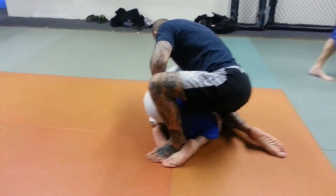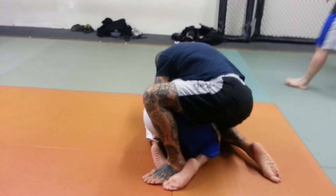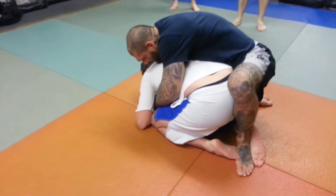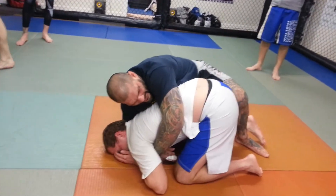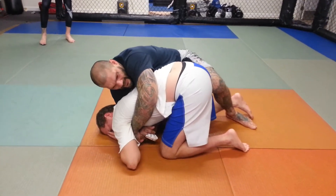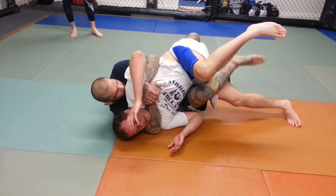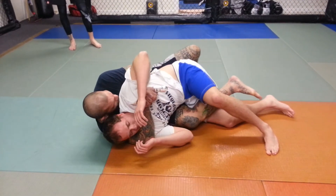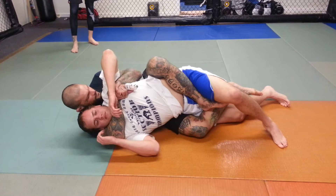Once I get that position, I'm going to come in and put my chest tight onto his back and get the seatbelt good. I'm going to lean to the side and pull — this foot in between his leg is pulling on his foot. I insert this hook. Then I'm going to put this foot on the mat, scrape my hip away from him, and insert the other hook. Then I stretch him out.